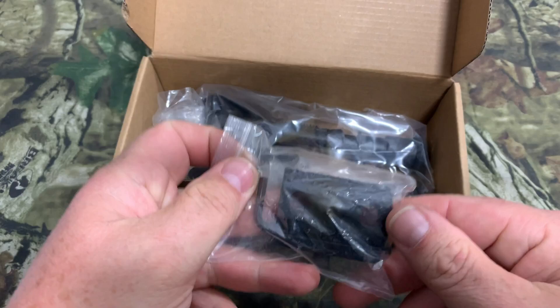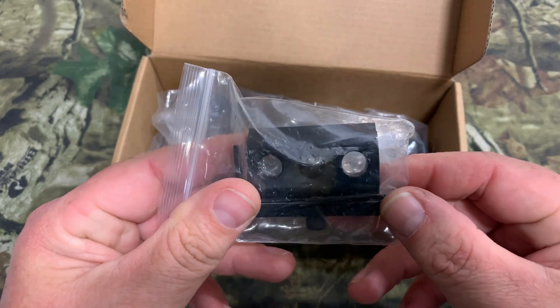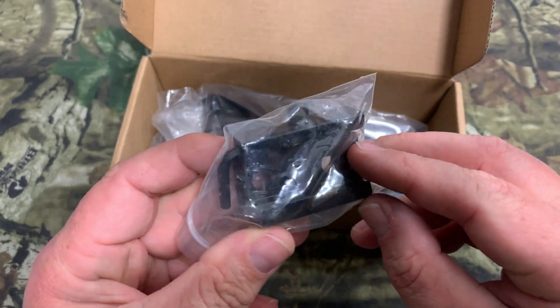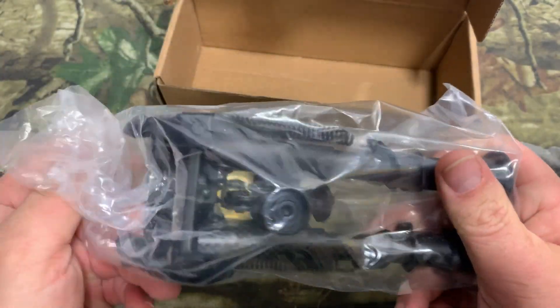First we got a little package here — this comes with a nice little swivel mount with a nail and wrench in there. They give you the tool to put it on, which is nice. Looks like this would go to a Picatinny rail or Weaver rail to mount it, and then we've got the actual bipod here.